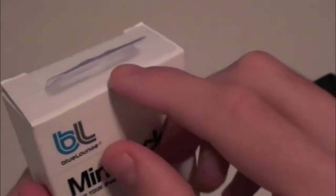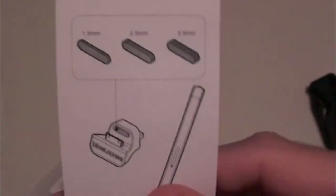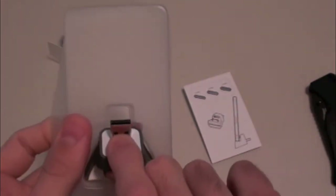Now let's go ahead and open this up and take a look at the actual device itself. Really nice packaging by BlueLounge. Let's go ahead and take this out. Looks like we get some instructions first, and then some little adapters to keep it from scratching your device. And that's all that's inside the packaging. Here's the mini dock by BlueLounge.